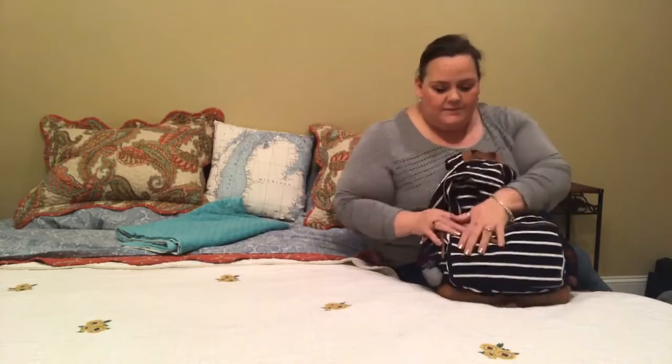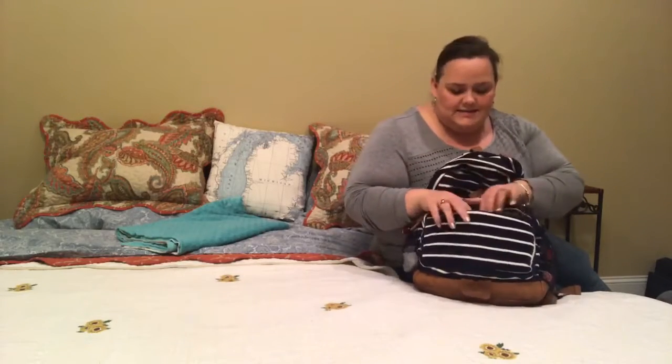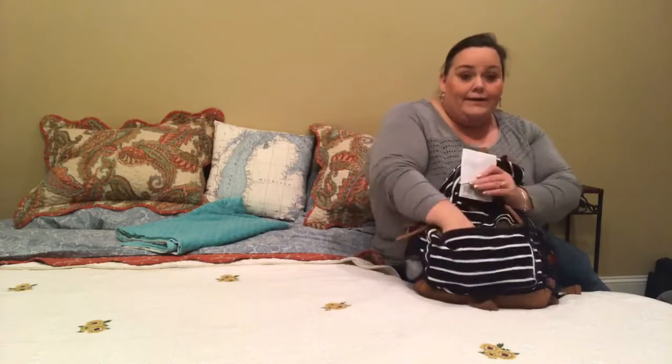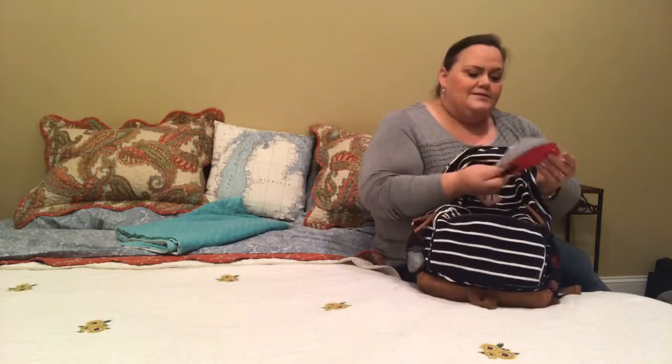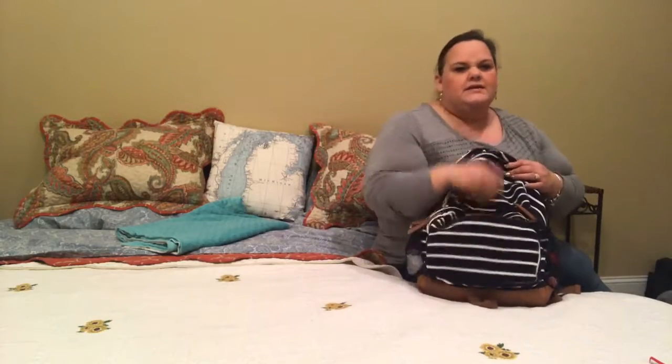Usually in the very front pocket I leave his pacifiers — they're easy to grab. I don't think I have any pacifiers in here right now, but there's other stuff that needs to come out. In the front I just leave his pacifiers so they're easy to grab.